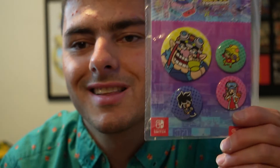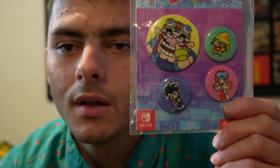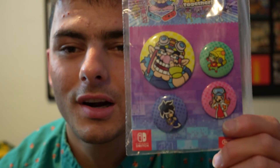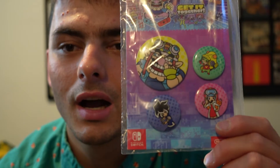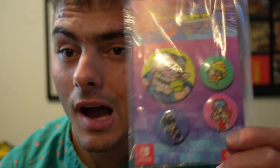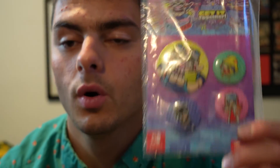These are the WarioWare Get-Together pins I got from the My Nintendo Awards. They look really cool. You got Wario picking a booger, you got the Cricket character, you got Mona, and you got VR Bolt 9 on here too. These are the buttons I got from My Nintendo Awards.